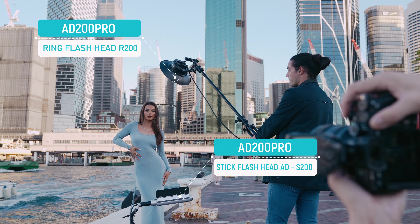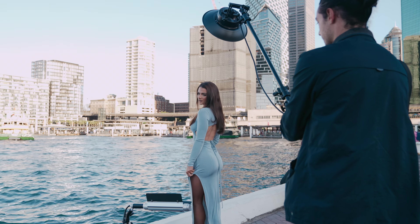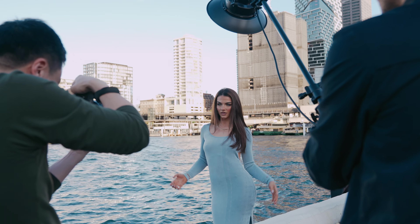The first light setup is called clamshell lighting. It's very frequently used in beauty and makeup sort of photos. But here I use it for outdoor photos. The ring lights with the reflector act very much like a beauty dish.